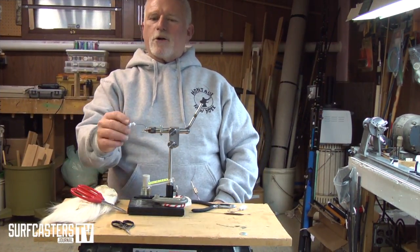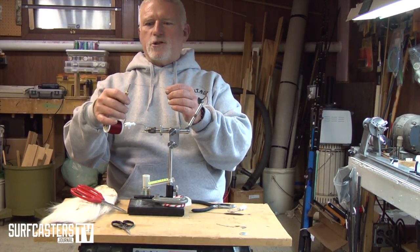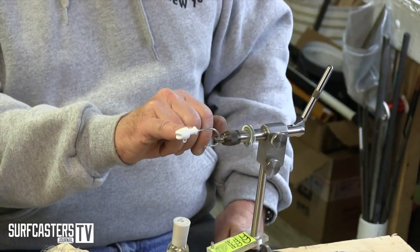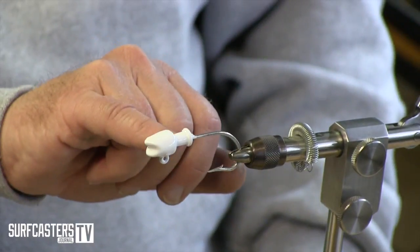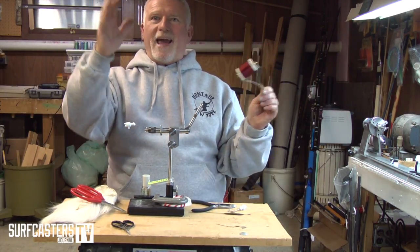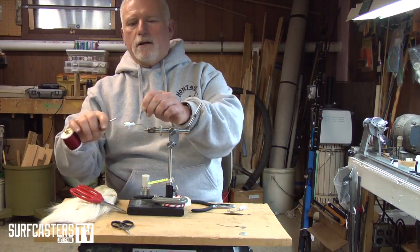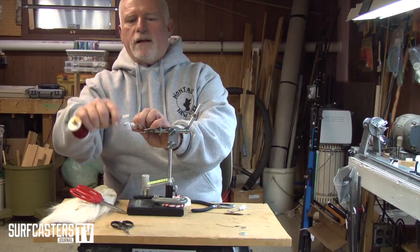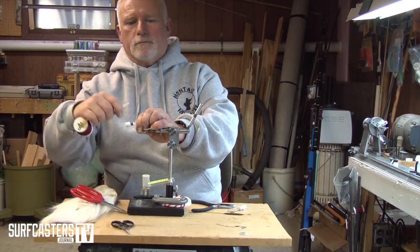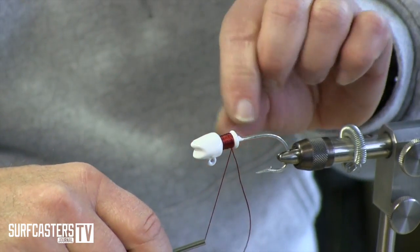Now we've powder coated them, they've cooled off, and we're ready to wrap. I have a thread bobbin here that fly tiers use — I purposely bought one of the larger ones so I could put a bigger spool of thread on. There's a hump on these jig heads, and depending on how much thread you wrap in here is how much flare you're gonna get on your hair. I don't want it flaring out too far — I want a thin profile — so I'm going to wrap and build this up.